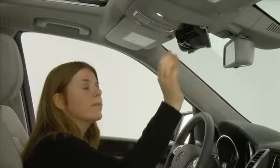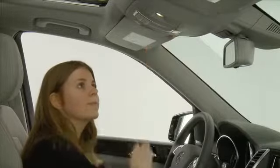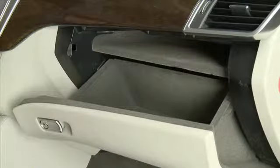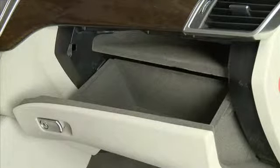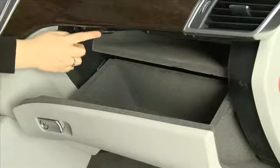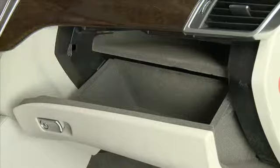Sunglasses can be stored in the compartment in the overhead control panel. The glove box is actually ventilated, which can help cool the contents if the air conditioning is on. Turn the vent thumb wheel clockwise or counter-clockwise to adjust the airflow. Close the vent when the heat is on.